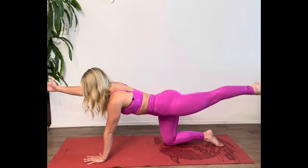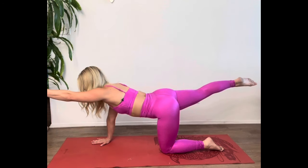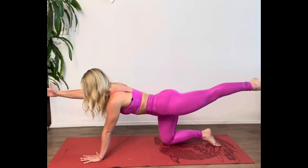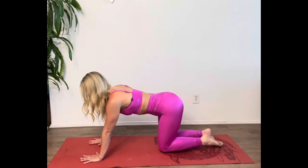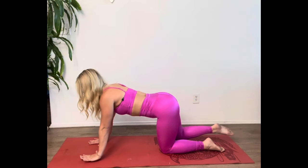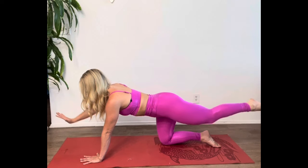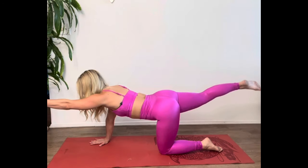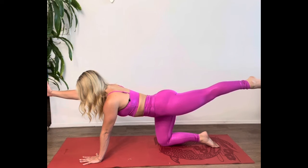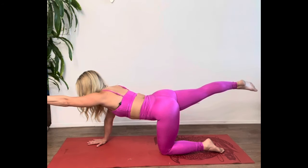Try to reach a little bit further each time. Feel your inner thigh of the leg that's extended rotate slightly up toward the ceiling to help square off the hips. Hold it for a second at the top as you reach long through the arm and opposite leg. Keep moving and breathing just like that — inhale as you extend, and exhale as you slowly lower back down. Keep the ribs soft, keep your upper back lifted and engaged, and squeeze your butt as the leg extends up.